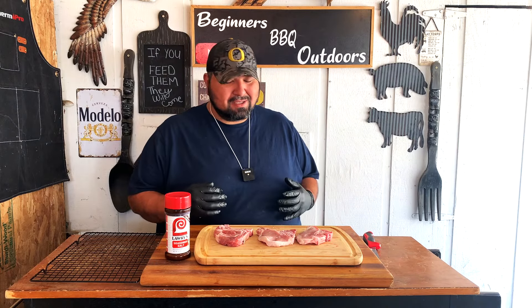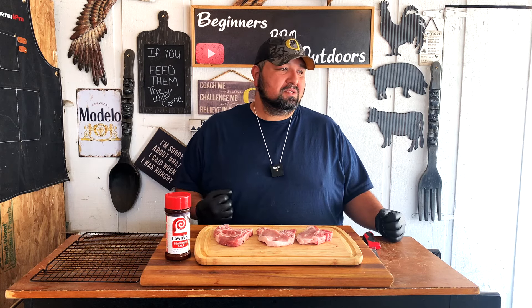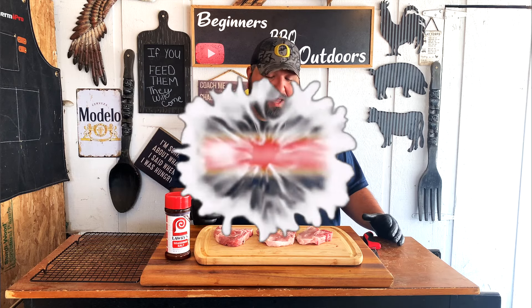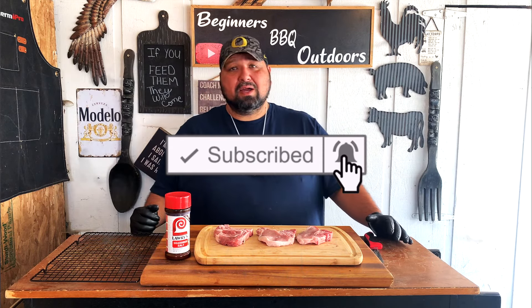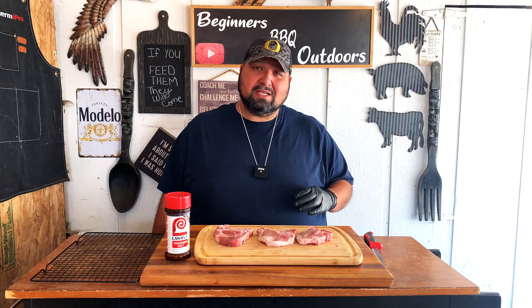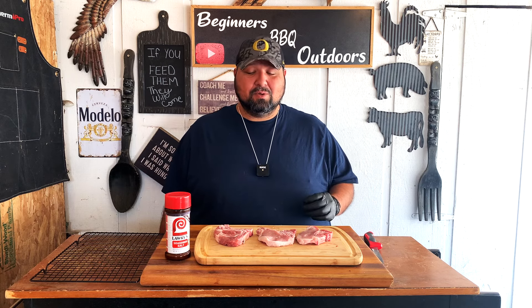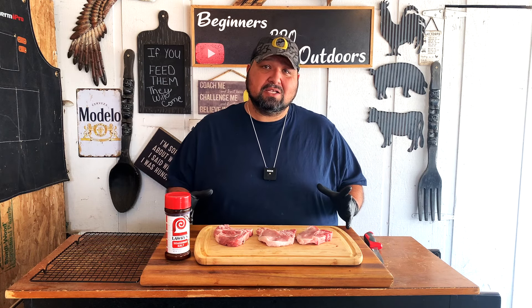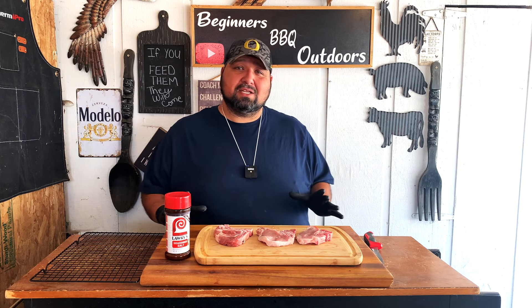Alright, so here you have it. Today it's a nice Sunday — woke up and I felt like I wanted some pork tacos. It so happens that we had some pork chops in the freezer, so I thawed them out and we have some bone-in pork chops. I'm going to smoke them in the Sportsman and we're going to make tacos. This is something simple — you guys can make a lot of them, and it'll probably take the same cooking time.